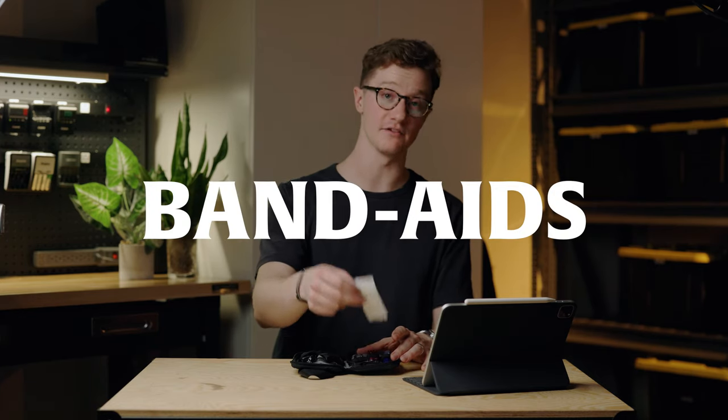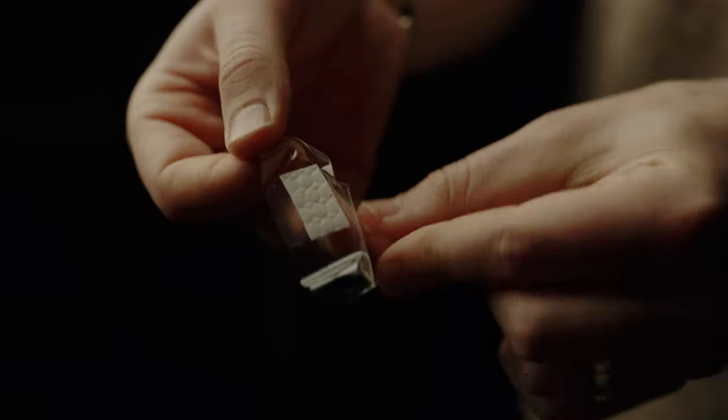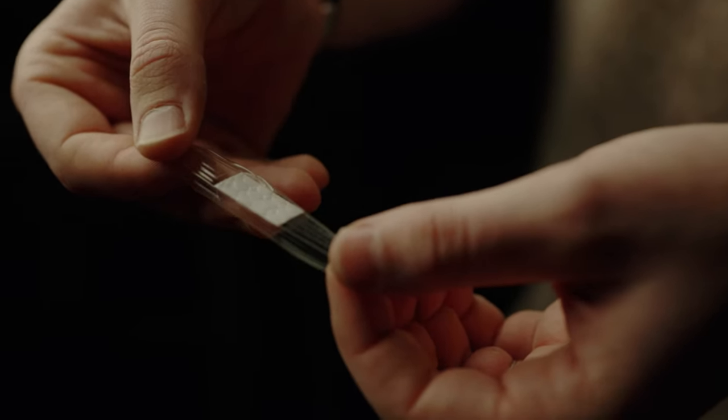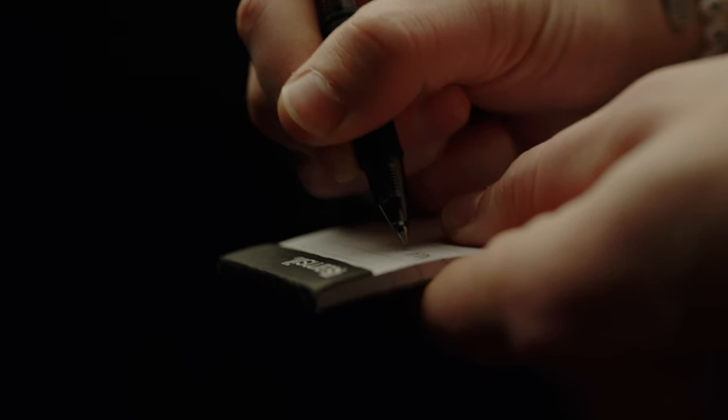I also keep a handful of band-aids of various sizes in this kit. I chose these specific ones because the adhesive parts are clear, so if someone who needs a band-aid happens to be in photos, it's much less likely to show up. As digital as our world might be, I also like to keep pen and paper on hand — a Pilot G2 Mini pen and a miniature notepad. It's not used that often, but if someone needs to sign a document, or the best man is working out jokes right before his speech, it's just helpful to have just in case.